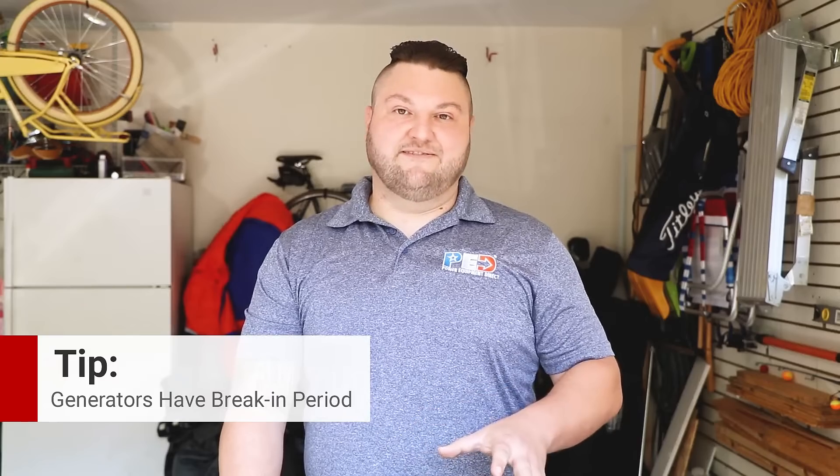Now if it's a brand new generator, it may have a break-in period. The manufacturer may suggest that the oil be changed within the first 25 hours. After that, it's usually every 100 to 200 hours, depending on the make. This is going to be determined by the manufacturer and it'll be in the owner's manual, and you will want to reference that for any additional maintenance on the generator.